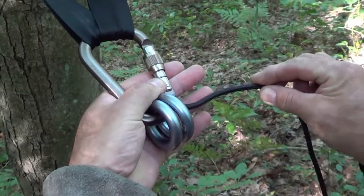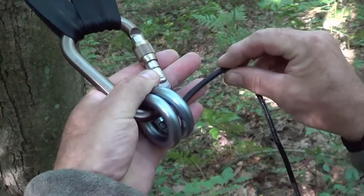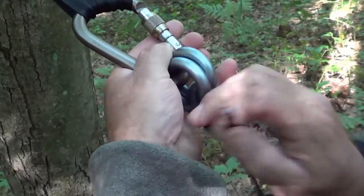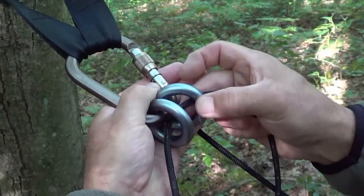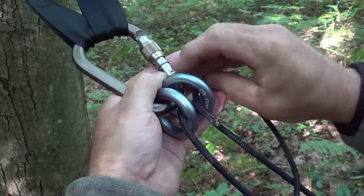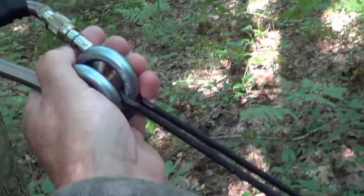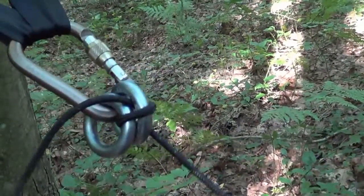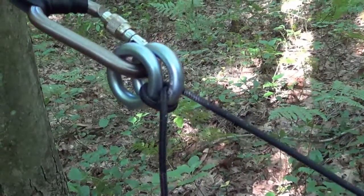One more time, close up and a little slower. This is how you attach this to the belay ring: go through the rings, pull it through, and then your second time around you split these rings and bring the rope through like that. That creates a cinch on the rope when you go to tighten it.